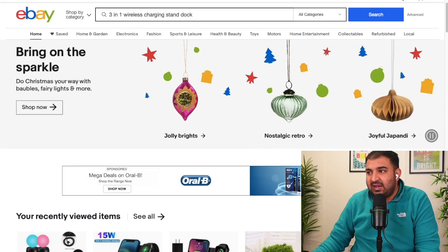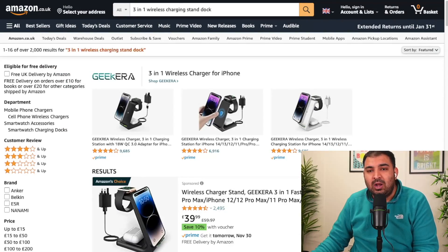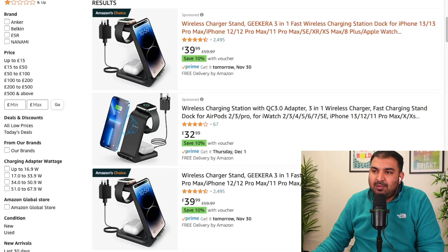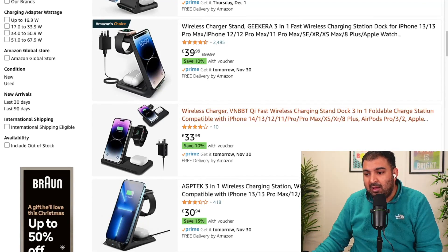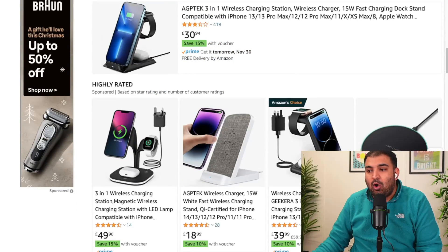Let's get started. If I come to eBay and search for this item, I'm going to search for a similar item on Amazon as well and we're going to do a little price comparison. I'm going to go into more detail on how to list products and how to fulfill the order. You can see the prices on Amazon for this charging stand — which can charge your mobile phone, Apple Watch, and Apple headphones — are nearly 40 pounds.